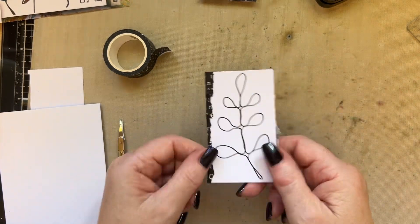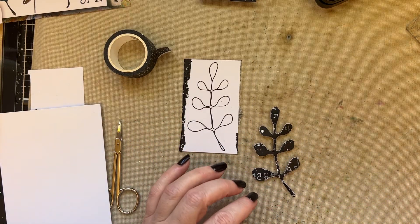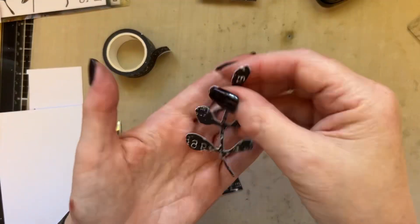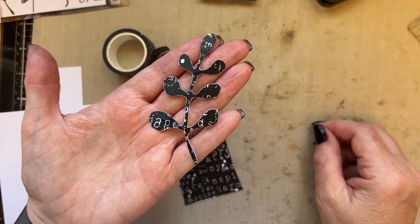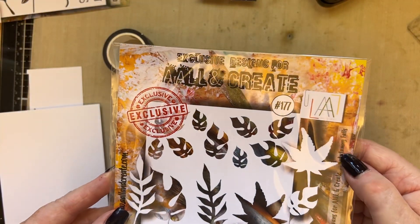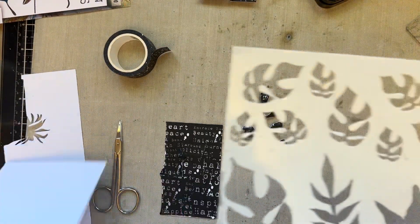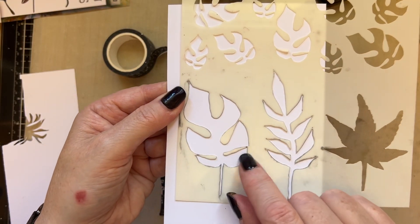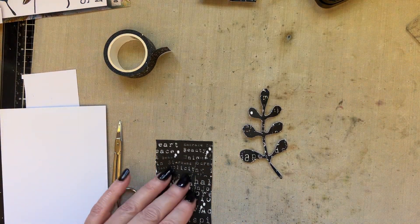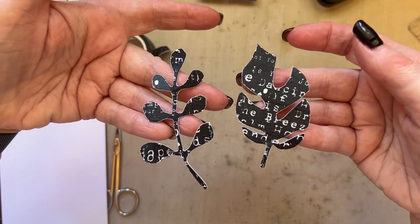Cover the whole piece of the background with washi, then cut that out — the washi tape is more papery now so it's very easy to cut. Then repeat the same with the Autumny Falls stencil; we're going to use this leaf here. Draw around the leaf onto a small piece of card, add the washi to the background, and cut out.